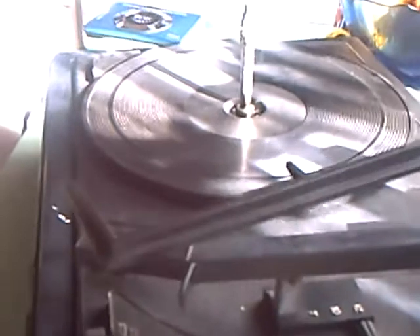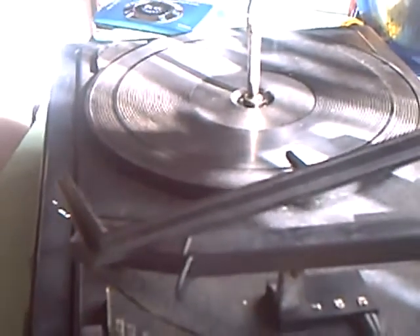There's the usual BSR synchronous motor inside it, and it will play 33s, 45s, and 78s. And as you see, it has the auto-changer. This too needed freeing off.